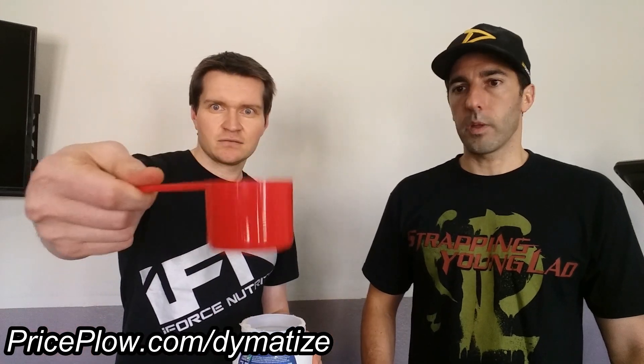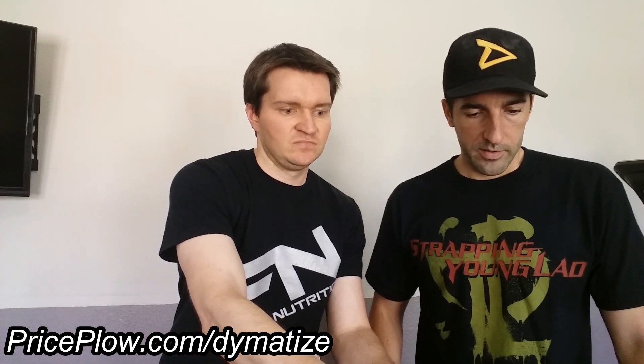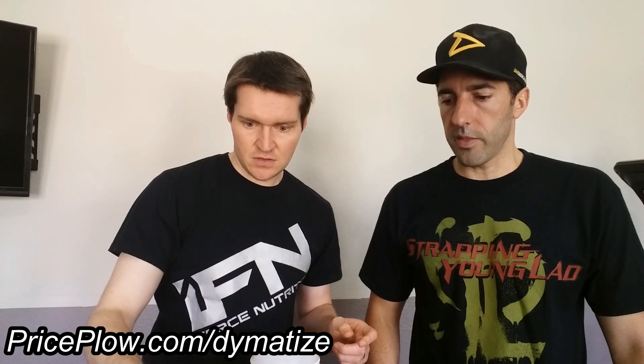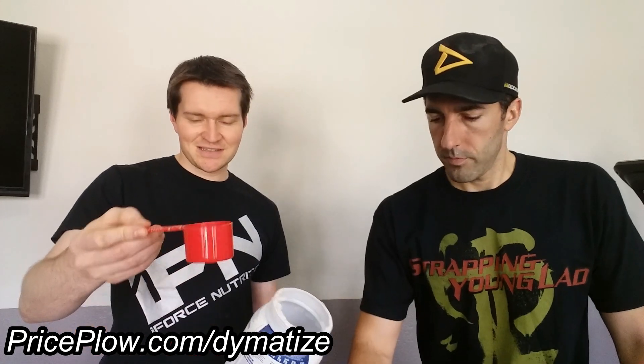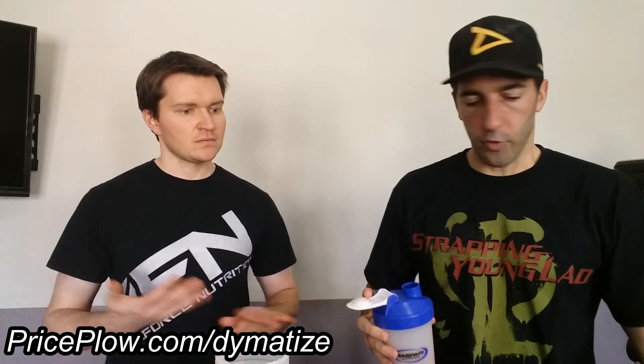We need 36 grams — that is a big scoop, definitely different than the ISO 100. Level scoop with six to eight ounces of water, we did seven here. Scale reads 38 grams, so just a touch heavy on the scoop but nothing egregious.